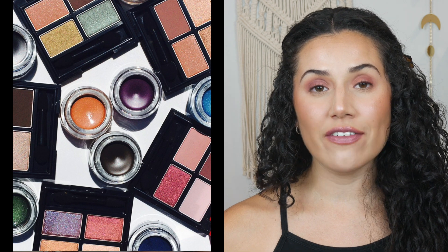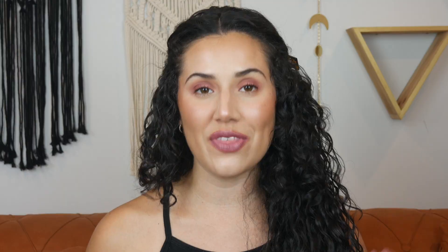I'm going to be reviewing Avon's new Glimmer Eye Collection. There are three products within this collection. First, we have an eyeshadow, we have a gel eyeliner, and a gel eyeshadow.